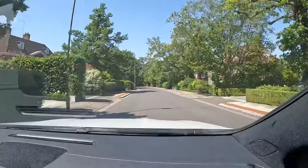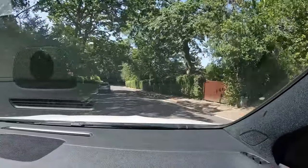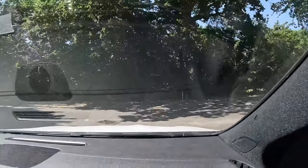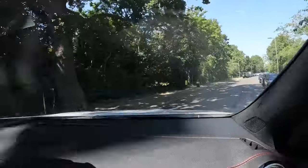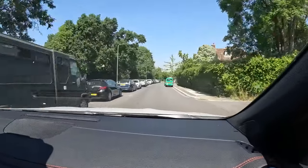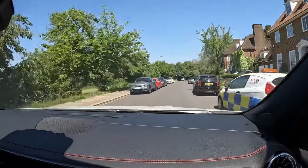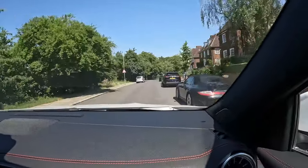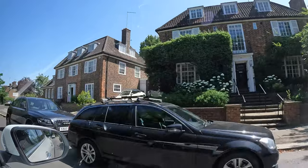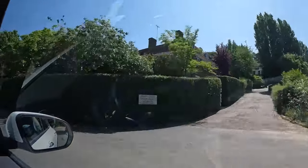Approaching Hampstead Heath — one of the biggest parks in London. Historically, it was from Hampstead Heath that Guy Fawkes planned to watch the Houses of Parliament being blown up. It offers beautiful views all the way to central London.